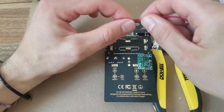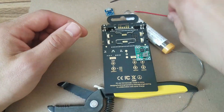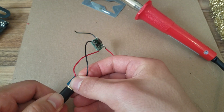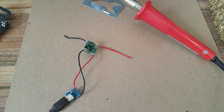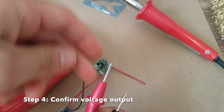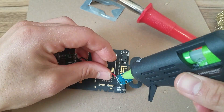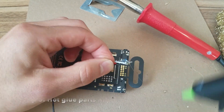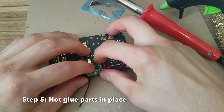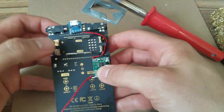Next, put your parts on the back of the pocket operator and measure your wires. Solder them up. Double check your voltage just in case you bumped the adjustment screw or fried anything while clunking around with your tiny screwdriver.